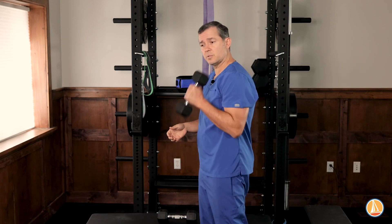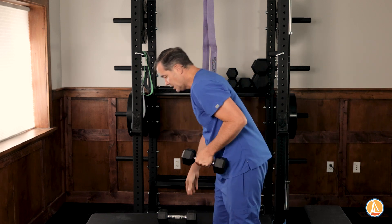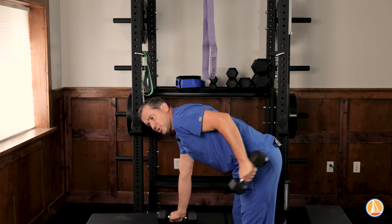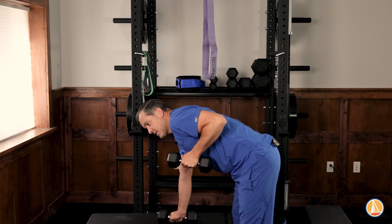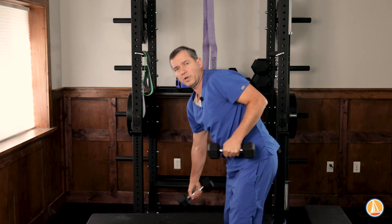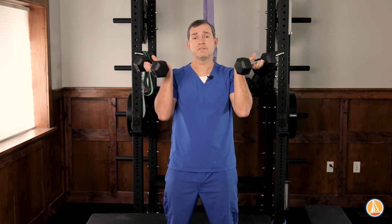So we just did curls — we did biceps brachii, normal biceps — and now triceps. Keep your elbows straight and steady, and just move through the triceps. Pretty straightforward. Do them on both sides and then let's go on to forearms next.